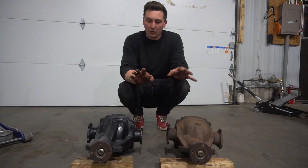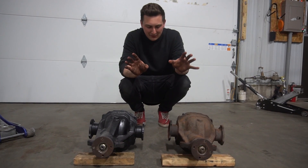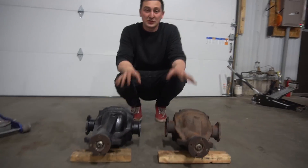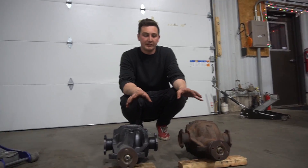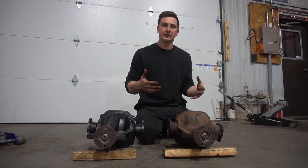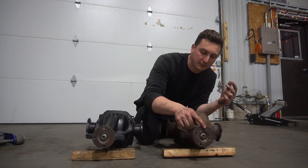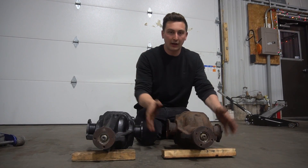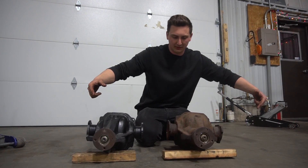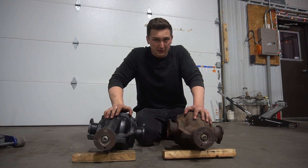On the outside, these discs might look exactly the same minus some paint, but internally they're pretty different. What makes them different is they have different gear ratios. The gear ratio is basically the number of spins your input shaft makes for one rotation of your output shafts. Basically your drive shaft comes in, your axles and wheels spin out here. By changing it up, you can change the behavior of your car.